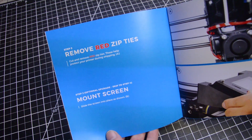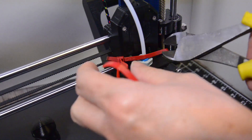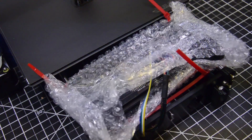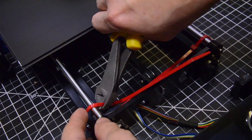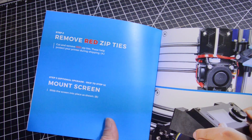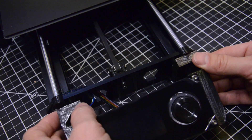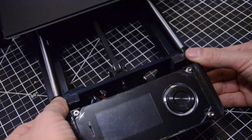Remove red zip ties — like that. Step three: mount the screen. There are these slots here and it slots right here. How fantastic. And everybody, these parts are 3D printed as well. It's nice that they make this thing with actual 3D prints.